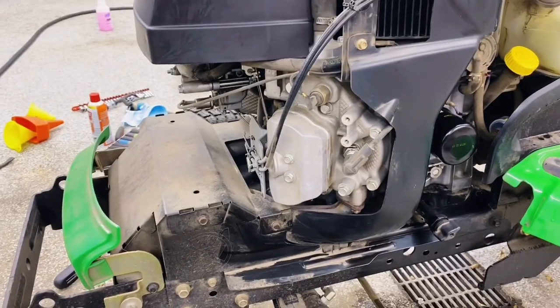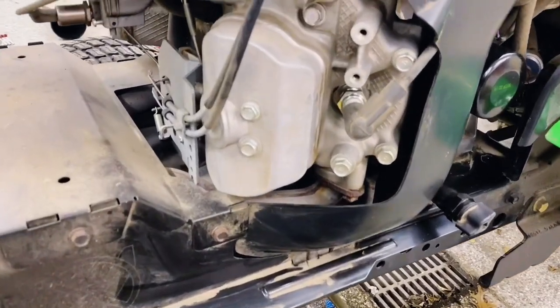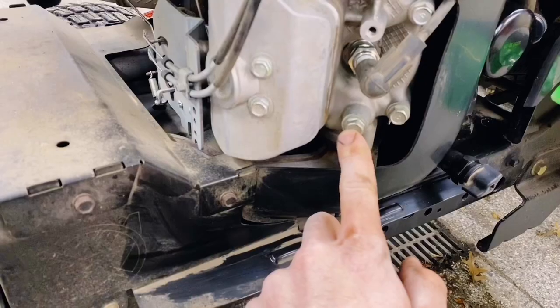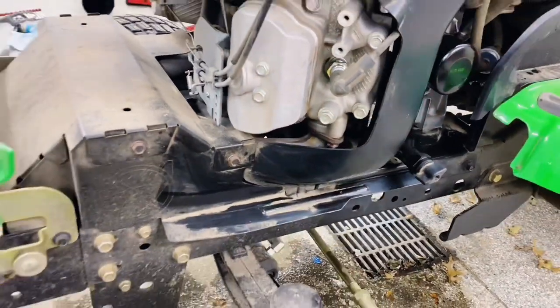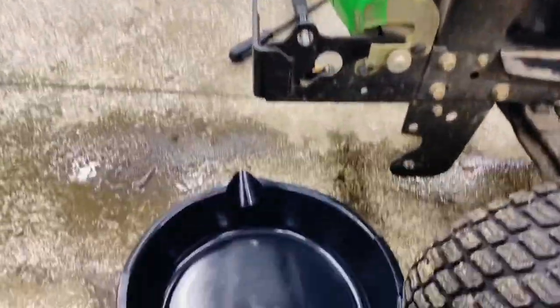According to the manual, the first thing we're going to do is drain the system, which is this guy right here. So I need to find a funnel situation that'll get the coolant from there to my drain pan there.